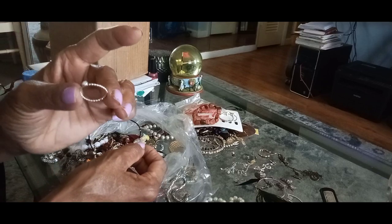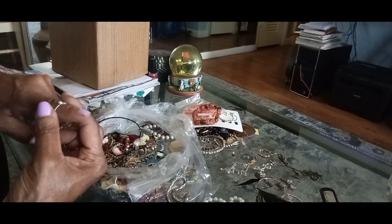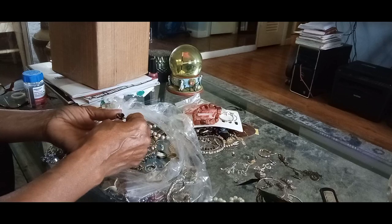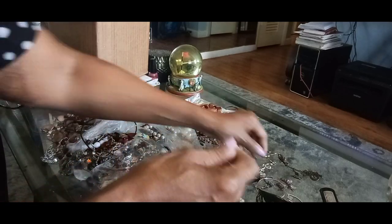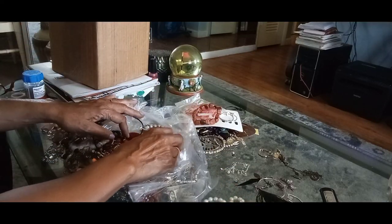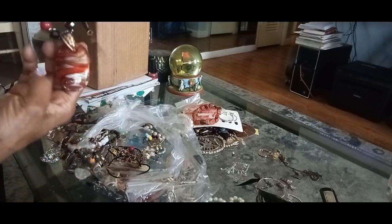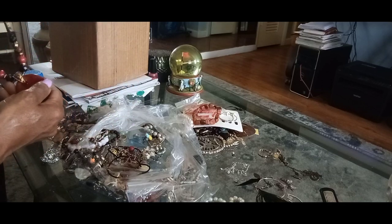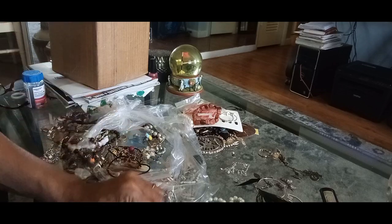Cute little pearl mother-of-pearl earring right there. Hopefully those little earrings have pieces on them. Found a pack of these. Oh, that's cute isn't it — very nice. Oh, check that out — very nice. Interesting — gotta keep that.